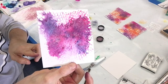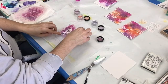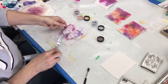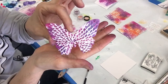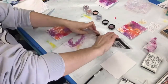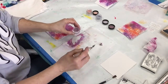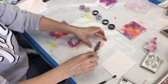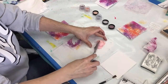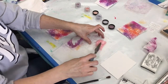I spritzed it with a little more water just to activate the magicals a bit more, then laid another ATC on top to pull some of that off, and lifted the stencil up with my butterfly. This should give a resist effect once it dries, so I set it aside to dry.